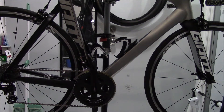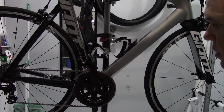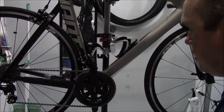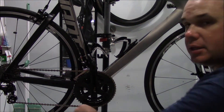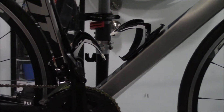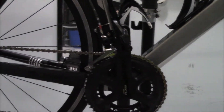Welcome to the show, ladies and gentlemen. Skaglit Bones, I'm your host, and we're going to be doing a little bit of maintenance on our bike today — not any heavy stuff. We've been on a couple of long rides recently and the chain has gotten a little dirty. Let me zoom in here so you can see.